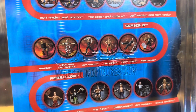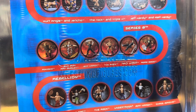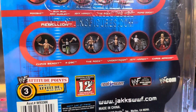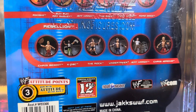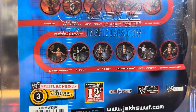Below that we've got Series 6 — looks like Titantron Live — featuring from left to right: Rikishi, Bubba Ray Dudley, Jeff Hardy, The Rock, Matt Hardy, and Road Dog. Below that is the next series called Rebellion, which featured Chris Benoit, X-Pac, The Rock, Undertaker, Jeff Hardy, and Chris Jericho.